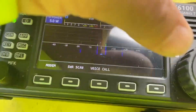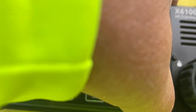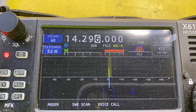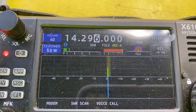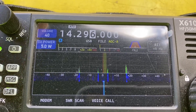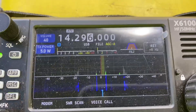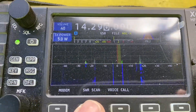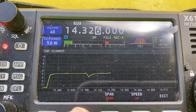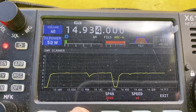Let's hit the tune button and see if we can't get that knocked down. All right — it's working. The ATU lit up. Let's do another SWR scan and see what we got. Still a little high, but there's a nice dip on the frequency we tuned on.